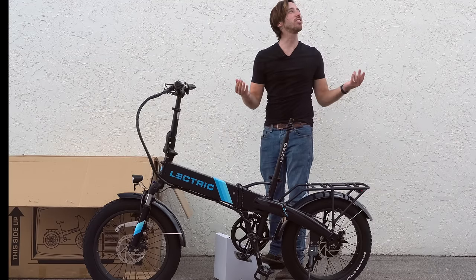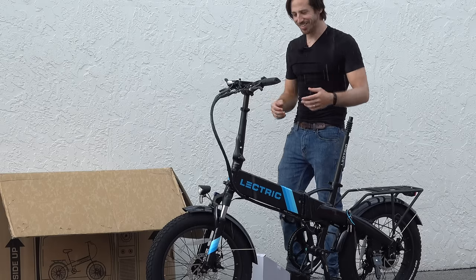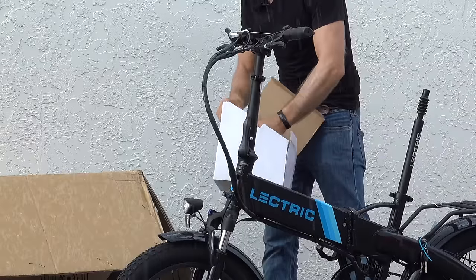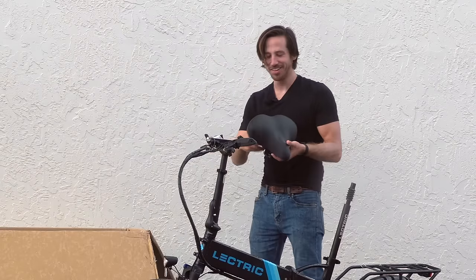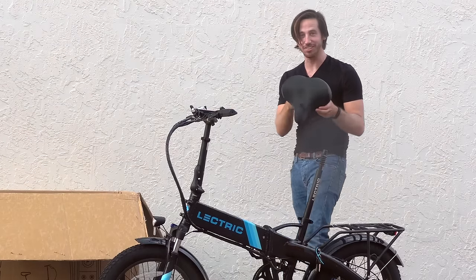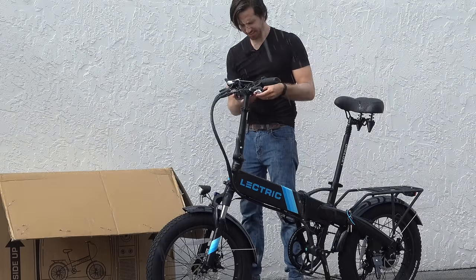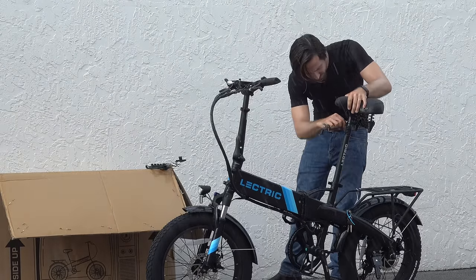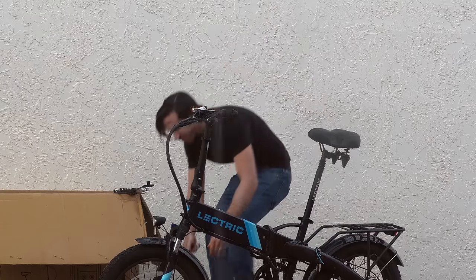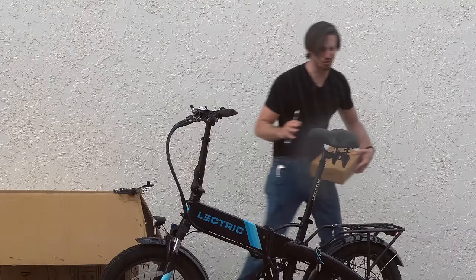Is it seriously raining? You're kidding me. Welcome to Florida — we're gonna keep going. Oh man, look at that seat. Now this is a luxury seat for a luxury tush — check this thing out. This is dedication to a craft, guys. I should probably put the charger away though.